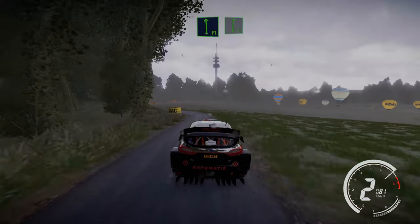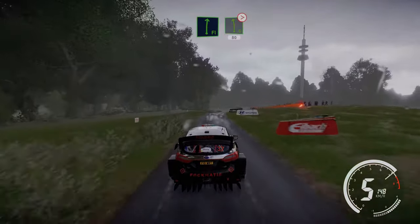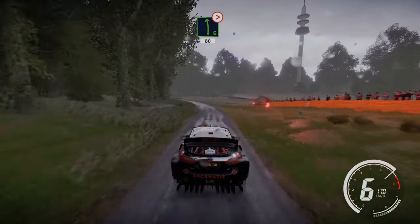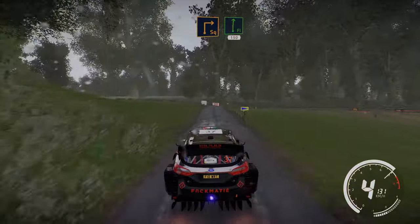Flat left and flat right, keep in. Left 6 tightens, keep in 80. Caution square right, small cut and flat right 150.